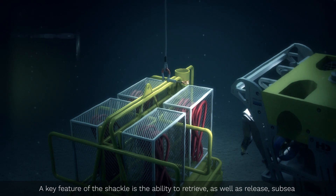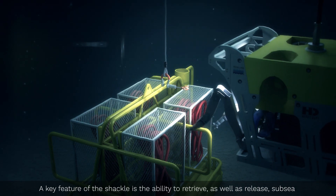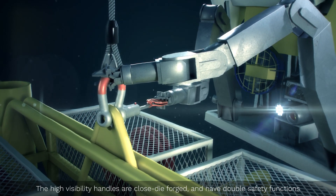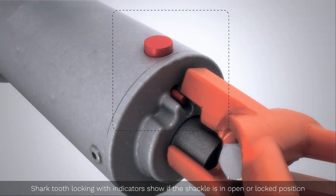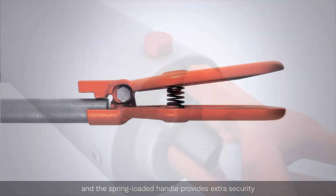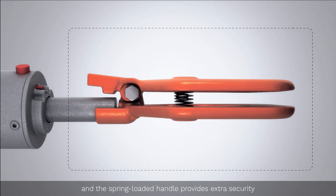A key feature of the shackle is the ability to retrieve as well as release subsea. The high visibility handles are closed die forged and have double safety functions. Shark tooth locking with indicators show if the shackle is in open or locked position, and the spring-loaded handle provides extra security.